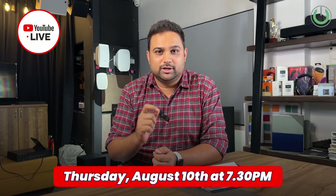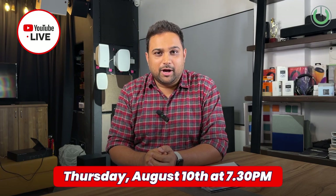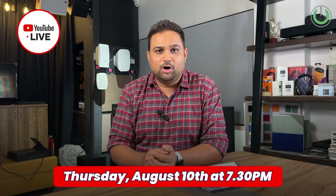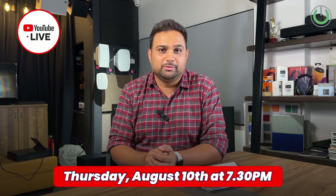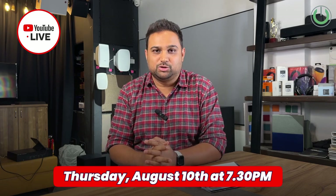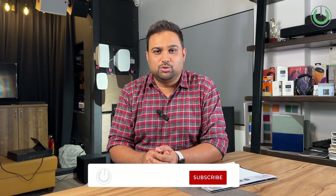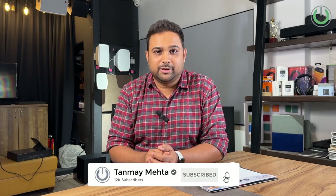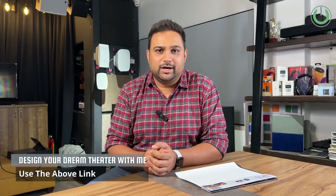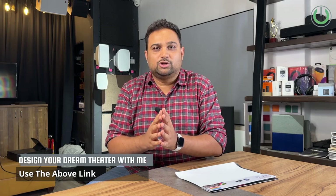Before we begin, don't forget: Thursday, 10th of August at 7:30 PM, there will be a live YouTube session for the very first time to answer all questions about home theater systems. It's going to be the first ever 'Get Help' live episode. Hit the subscribe button and turn notifications on so you are notified about that event.